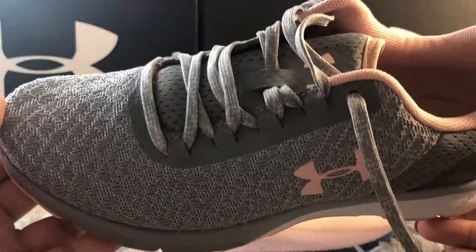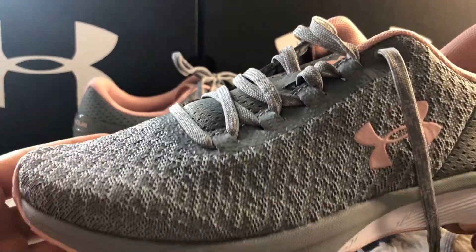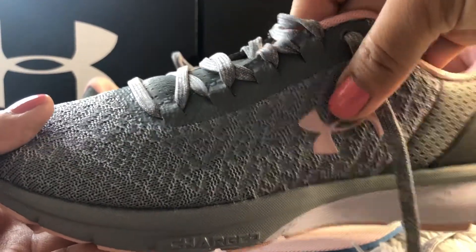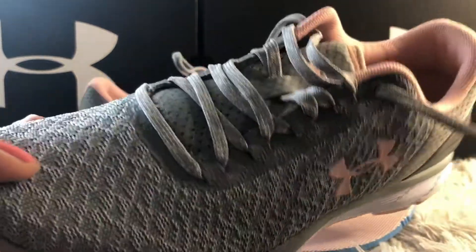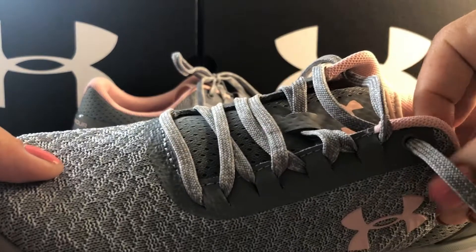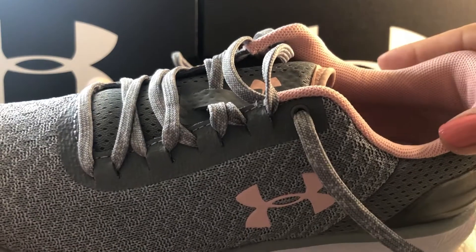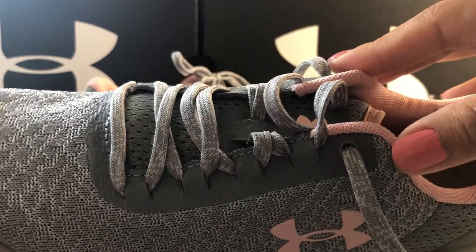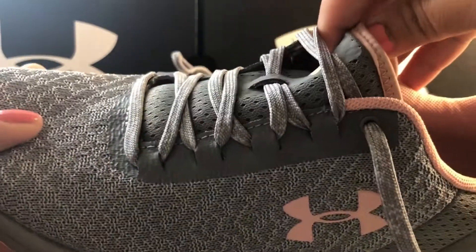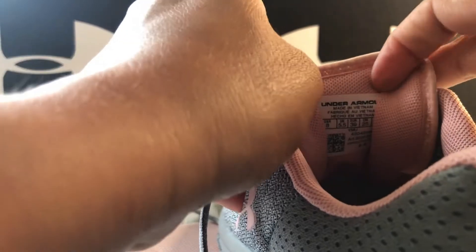So how has the style been designed? They have beautiful mesh on the top which is breathable, and it's super soft and stretchy. Of course it's lace-up, so it has laces all the way up. These shoes don't have extra sets of holes if you want it to be a little snug around your ankle area.